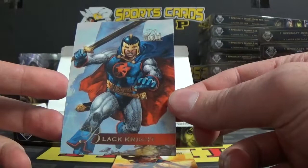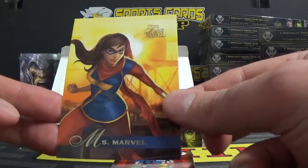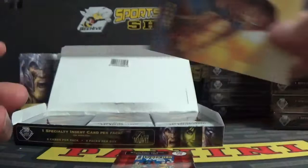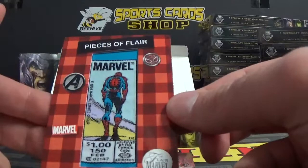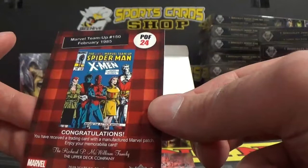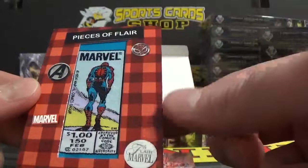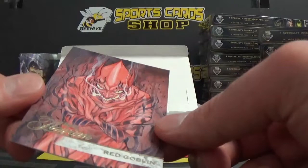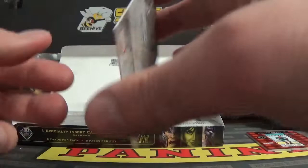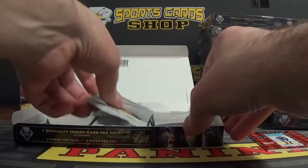Pack one: got Black Knight. Got a Pieces of Flair Spider-Man — sweet, some sort of velvet finish. Congratulations, you have received a trading card with a manufactured marble patch — enjoy your memorabilia card, POF 24. I'm sure there are some short prints on these, but kind of a cool card. And then we have a Red Goblin — this one's called a Flarium Marvel card. Good-looking artwork. Card number 100. It seems like all Upper Deck non-sports stuff is tiered with short prints. There's a full checklist on Cardboard Connection if you want to see one.